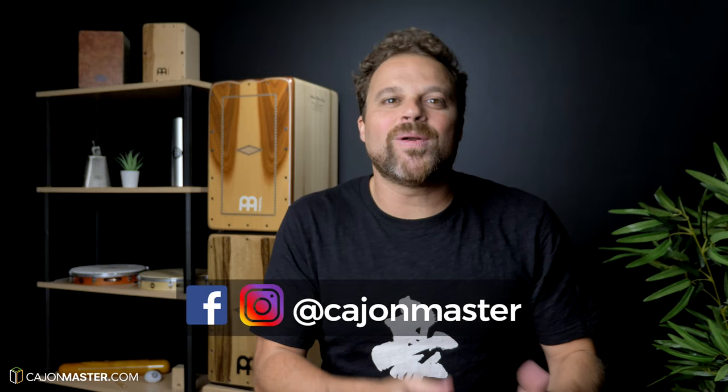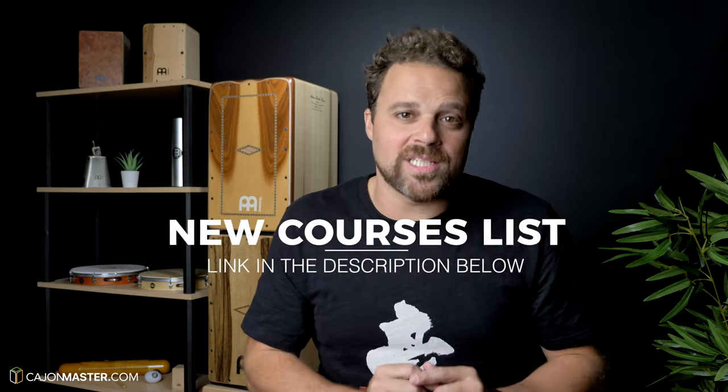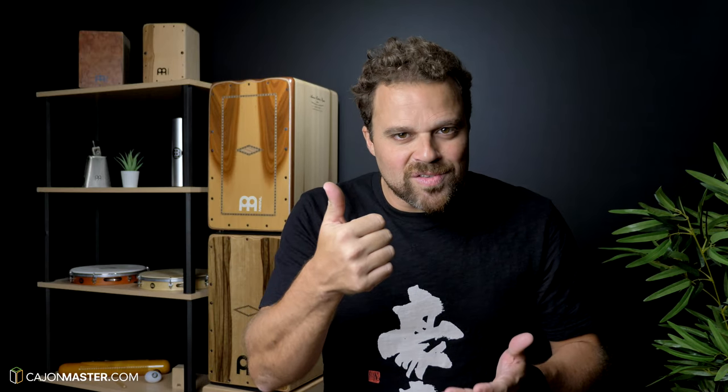I would like to say that the new intermediate courses at CajonMaster.com are ready and I can't wait to share them with you. Very soon I will announce the official release date — stay tuned here on YouTube, Instagram and Facebook. To receive all the information about the new courses, I highly suggest you subscribe to the new courses list, link in the description. Make sure to like this video, subscribe to the channel, and hit the bell to receive notifications of new videos. Thank you so much for watching — I will see you very soon in the next one. Bye!